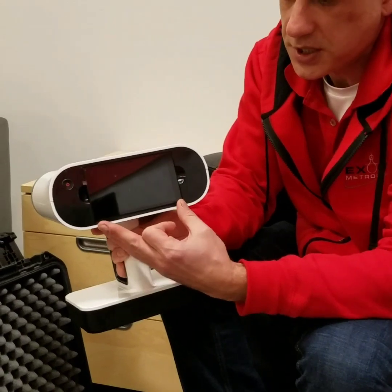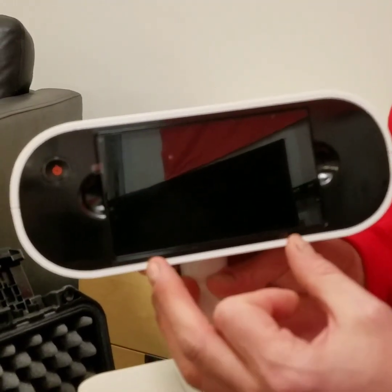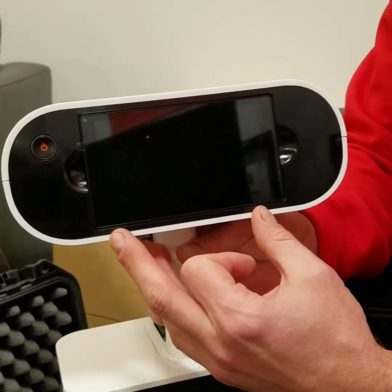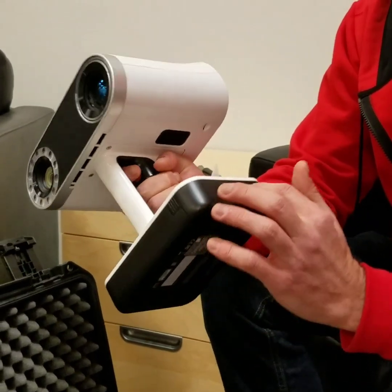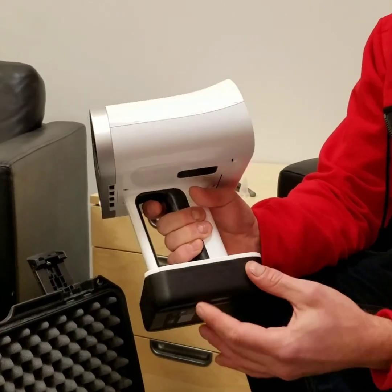Leo has a four-inch LCD screen on the back. This is used to give you an image of the data you're capturing. The battery pack in the bottom can enable you to scan for about three and a half to four hours.